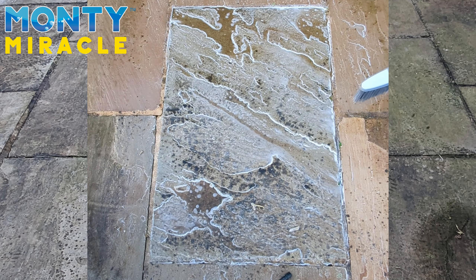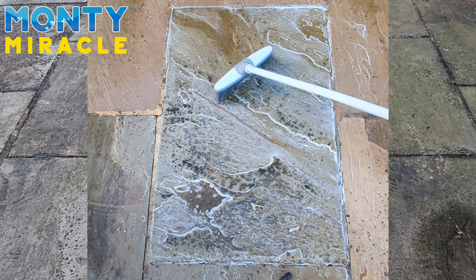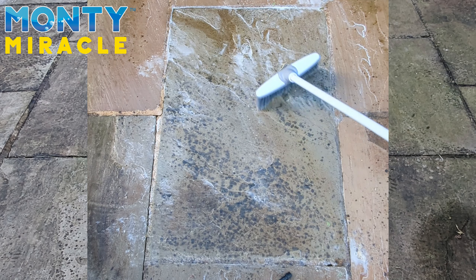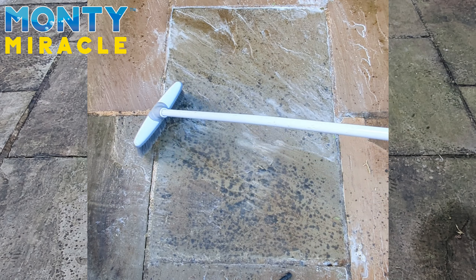As you can see, the Montemiracle Cleaner has taken effect. In the valleys where it's wet, we're just going to spread the solution about to give it a nice even clean. Just gently getting the solution spread nice and even.